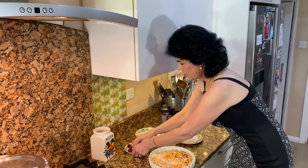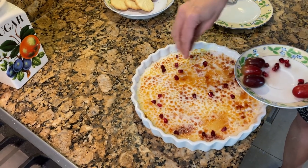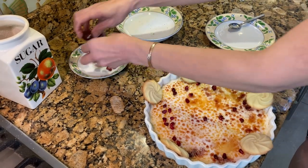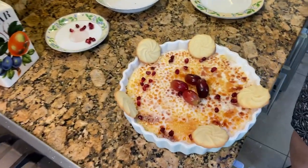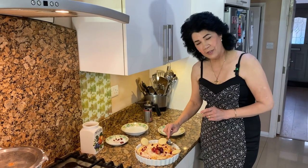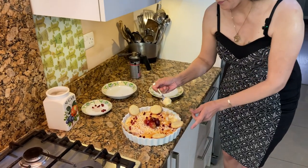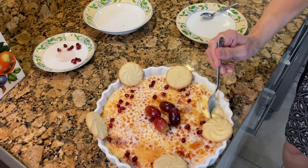Now you can decorate it — with some pomegranate, some butter biscuits around the edge, and some grapes in the middle. There you go, that's my creme brulee. When you tap it you can hear the sugar — that's the sound it should make. Then you just cut it like this. Look at that, it's beautiful. Absolutely delicious.